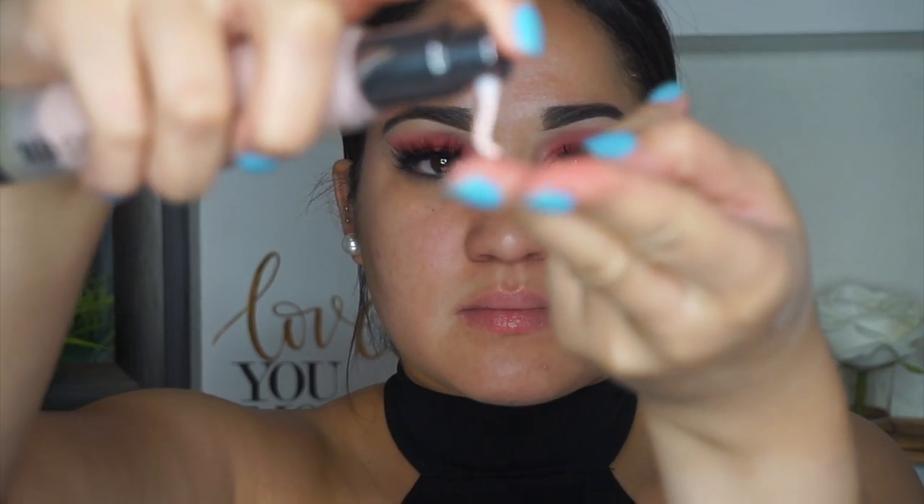Next I'm taking the Vaseline Lip Therapy in the cocoa butter scent — the only thing that saves my lips when they're dry. Then I use the Too Faced Tango for X setting spray — prime, set, and refresh. It leaves your face super sticky so your foundation sticks even better as a primer.